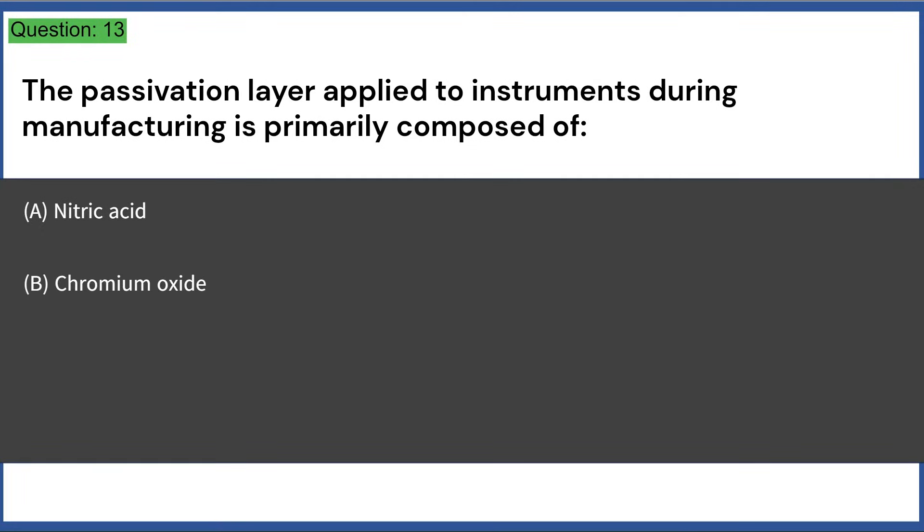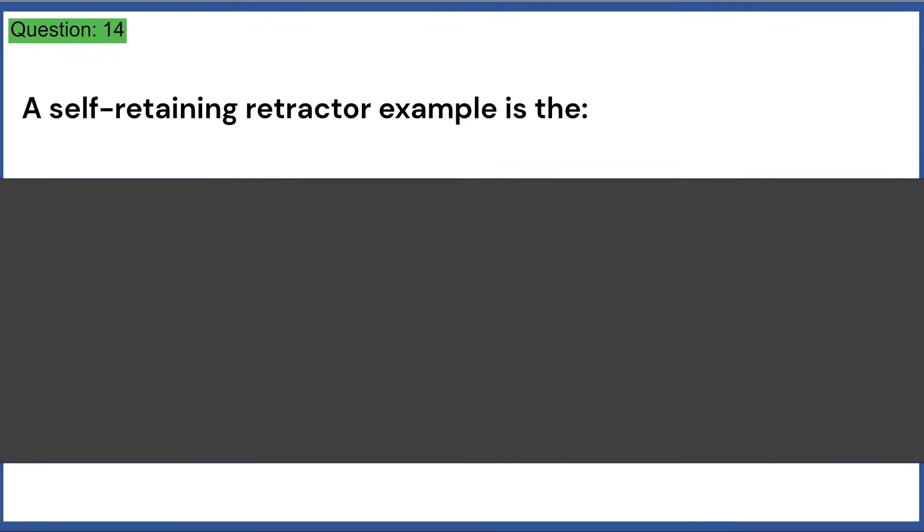The passivation layer applied to instruments during manufacturing is primarily composed of: a) nitric acid, b) chromium oxide, c) iron oxide, d) tungsten carbide. Answer: B, chromium oxide. A self-retaining retractor example is: a) Weitlaner, b) Mayo, c) Kelly, d) Halsted. Answer: A, Weitlaner.